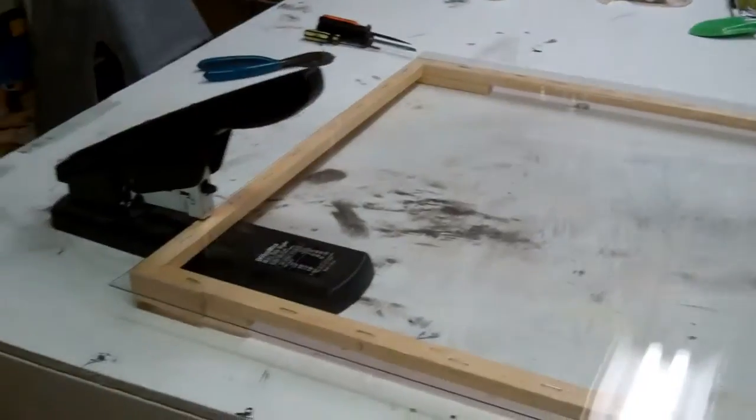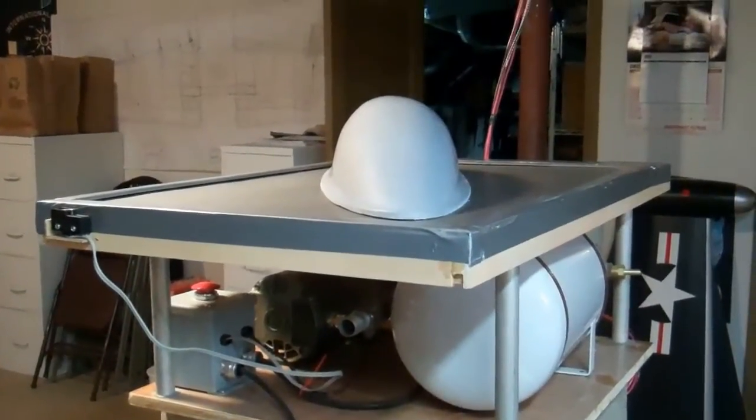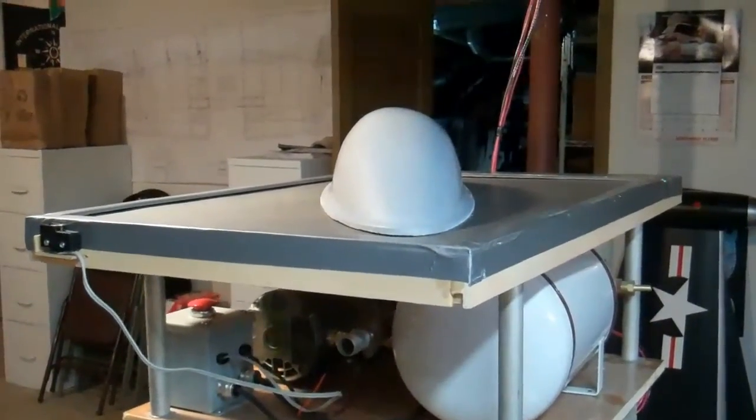We got the plastic on the frame with the office stapler. It's a thinner frame. Got the experts here — consulting labor. There's a table. We'll hang the plastic and heat it, and then we'll suck another one down here.